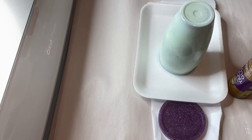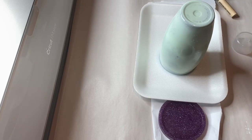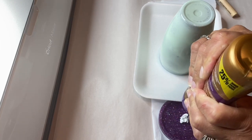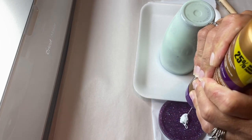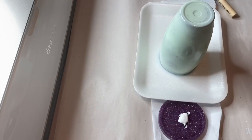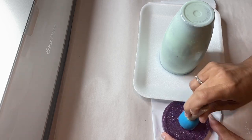Hey friends, good morning, welcome. If this is your first time visiting, welcome. If you're returning, welcome back. So today I am going to be using a Hog Sippy Stainless Steel Tumbler to make this super cute Monsters Inc. Mike cup.